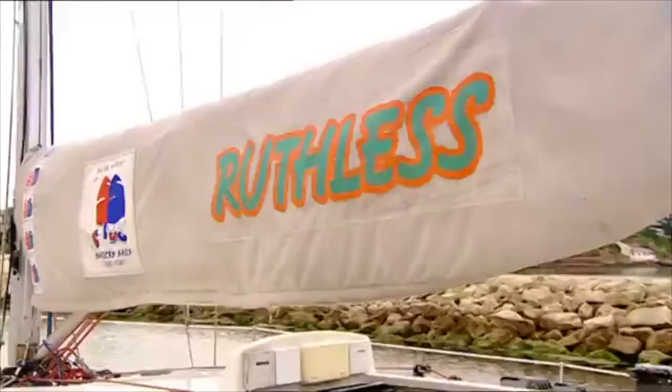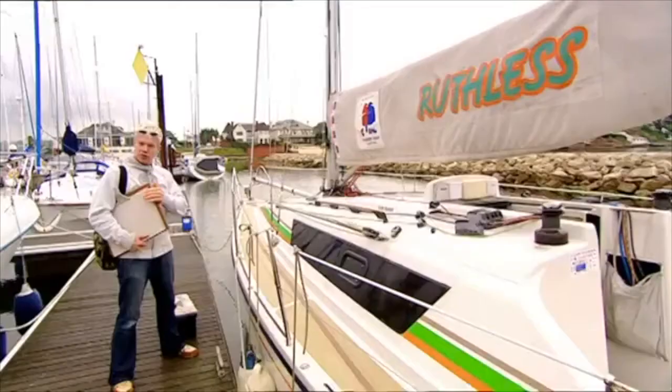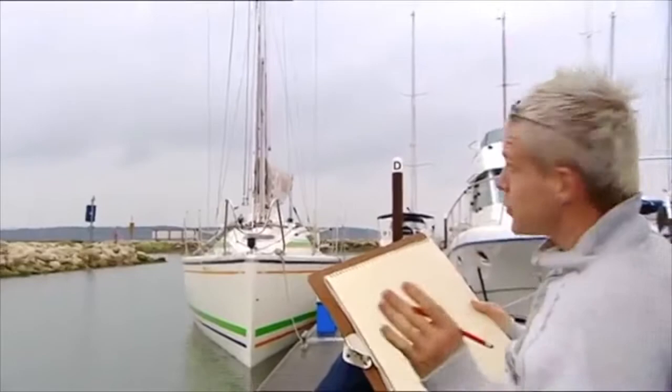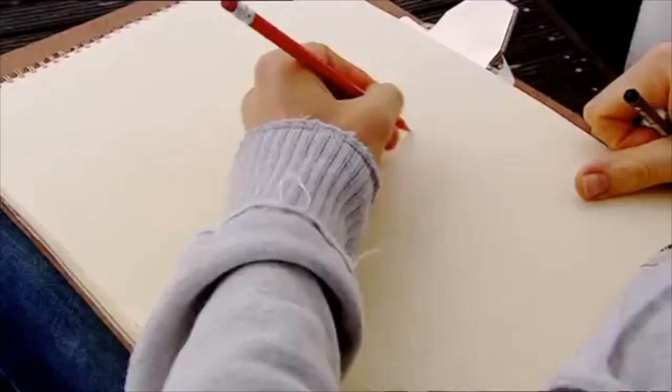What a beauty. The Ruthless. I've got my sketchbook, I think I'll get started. I'm going to sketch her for a painting that I'm going to do later on, so I need as much detail as possible.